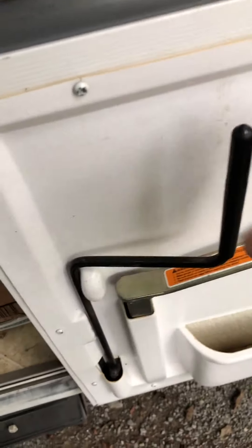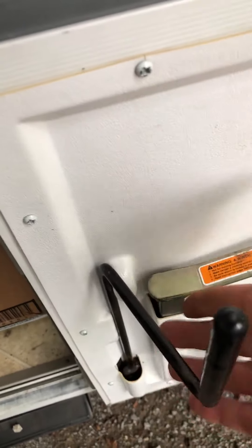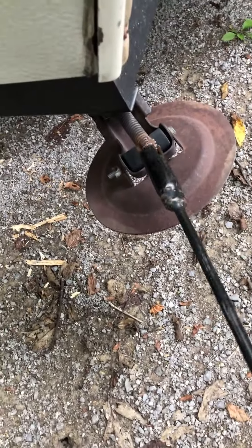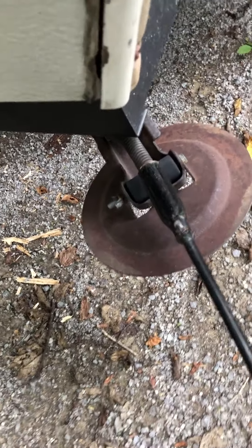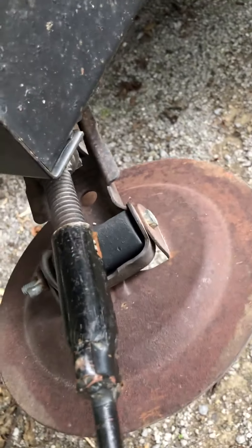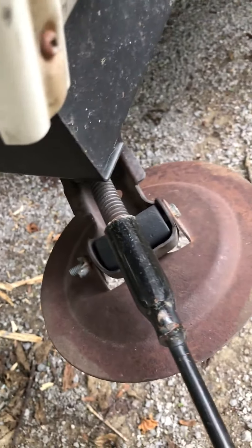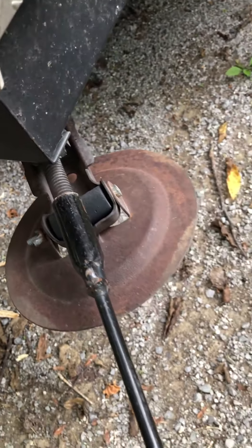Now what you need to do is the stabilizer. This is stabilizer one. You pull that straight up and out. These stabilizers — this jack goes on each corner, and you'll see that it lines up with the grooves. Clockwise sits them down; counterclockwise takes them up.